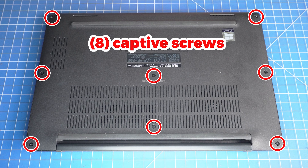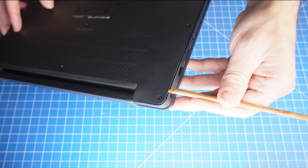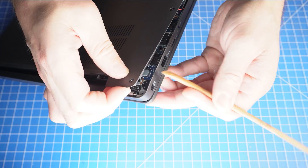The first thing that you'll do is unscrew the bottom base cover. Then you can use a plastic scribe to pry open and separate the bottom base cover.